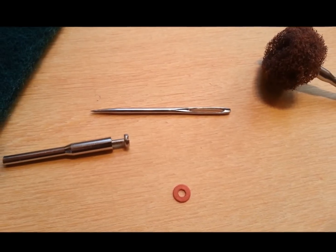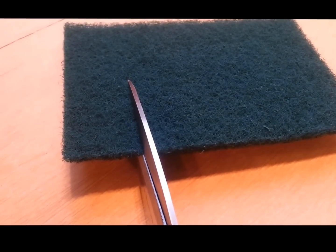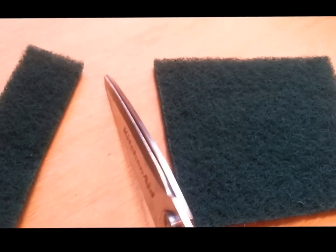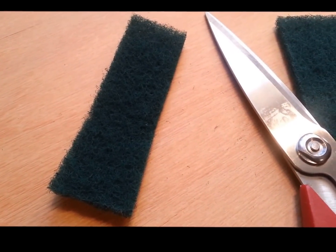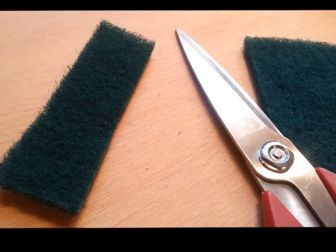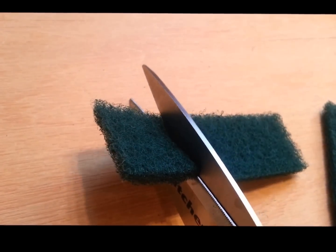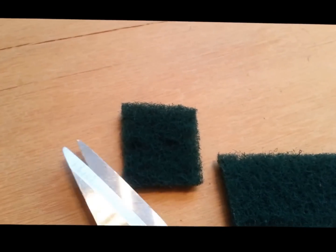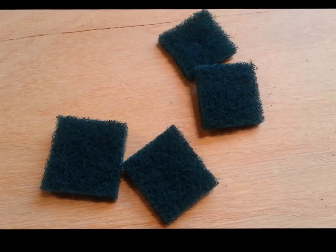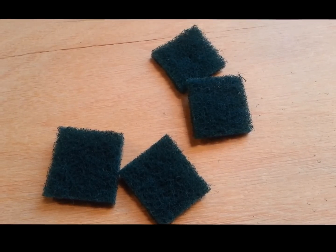Now we've gone over the items, we're going to start making the craft. The first thing we're going to do is cut the scouring pad into one-inch squares approximately. There's the first strip — now we're going to cut it into little squares. So there's one little square. I'm going to cut lots of these. Now I have a whole bunch of little squares, and I need maybe three to five to make one of these little products.